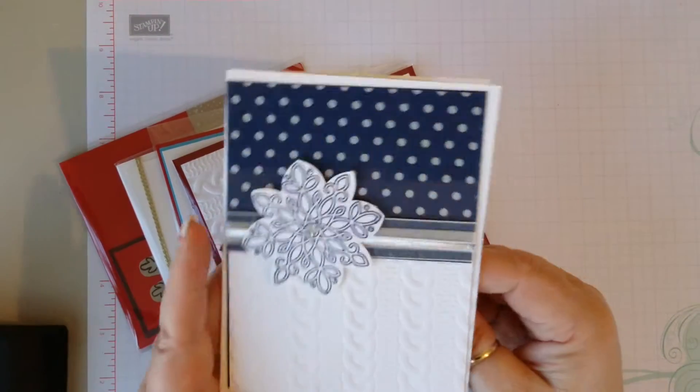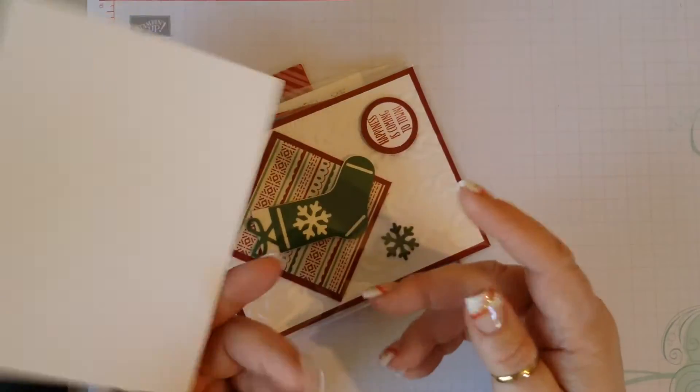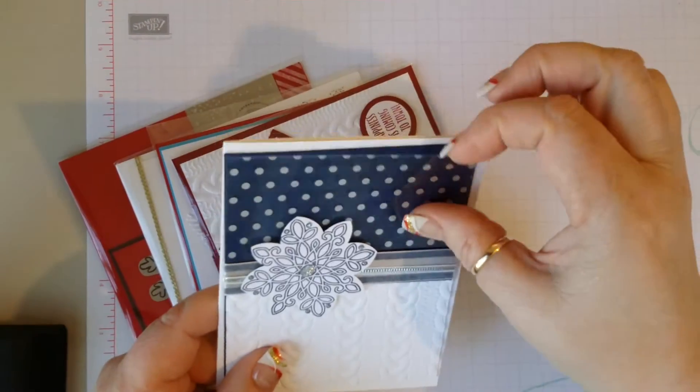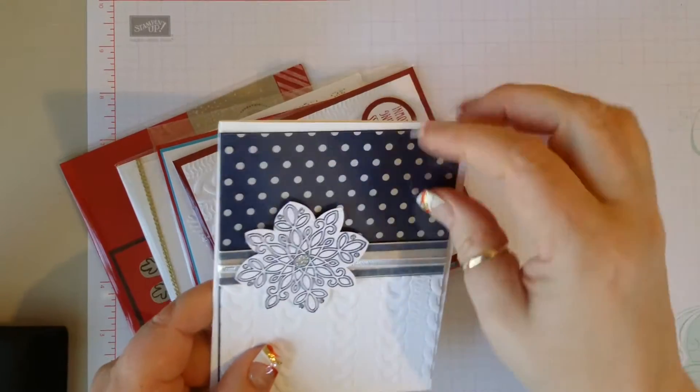Here's another navy card with more sweater weather paper, and this has got the designer acetate on it right here.